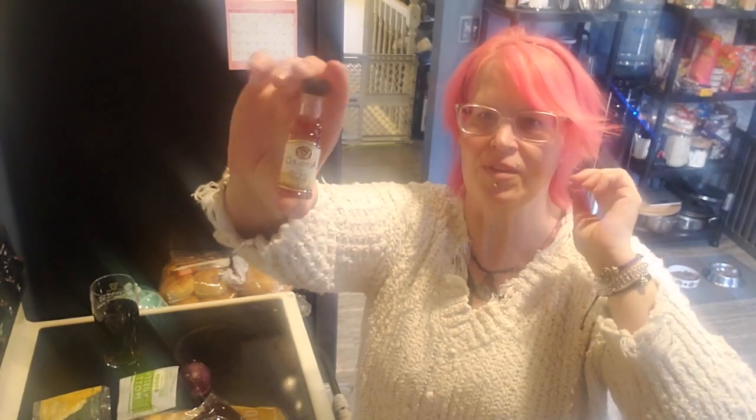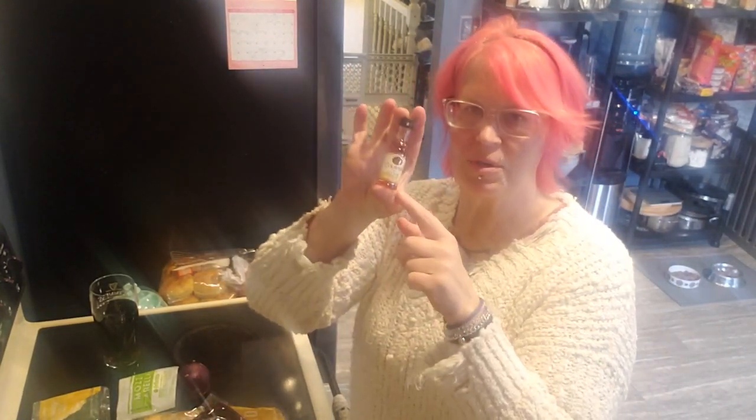We have a little red onion, and look at this — how cute is this tiny Colavita red wine vinegar! Look how little it is. I almost want to keep this because it's adorable. I do have a big one already open, so I'll use that.